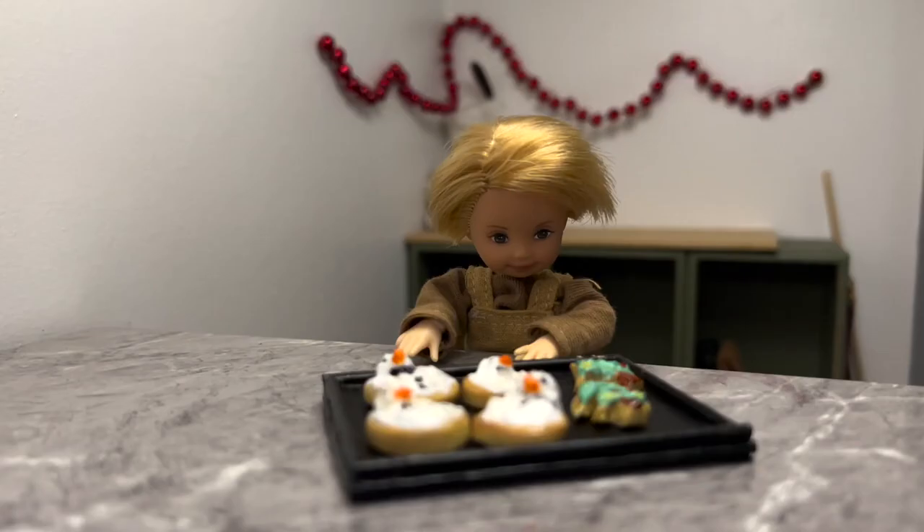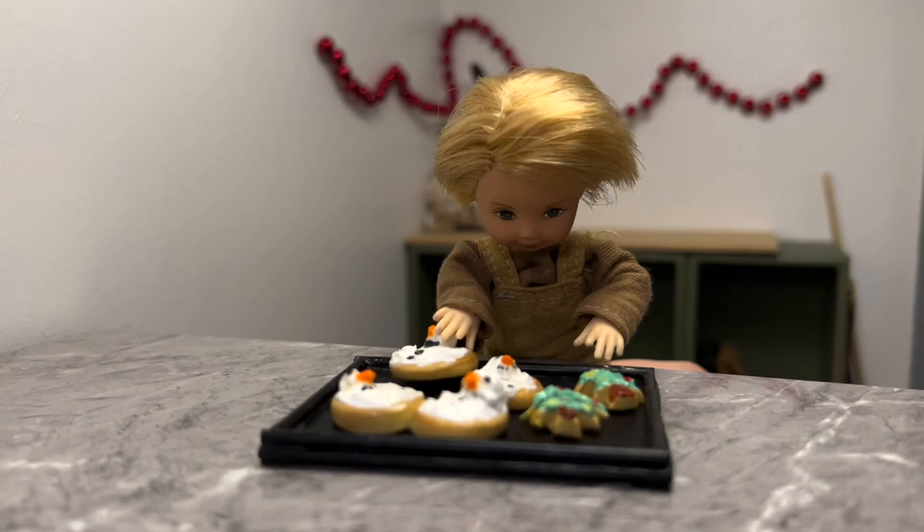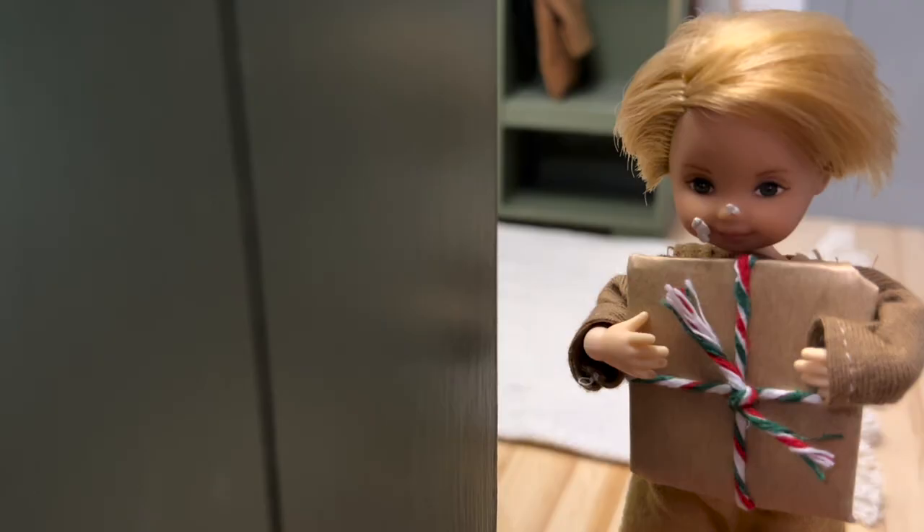Ha ha ha, come here cookies! Mmm, yummy. I better get back quick.